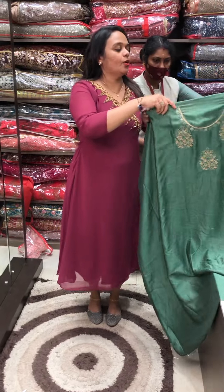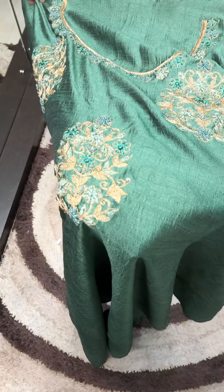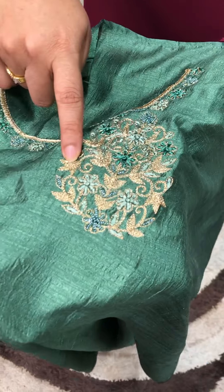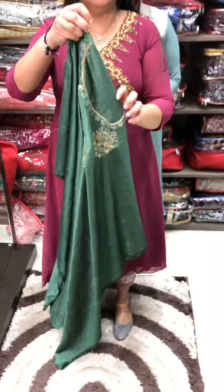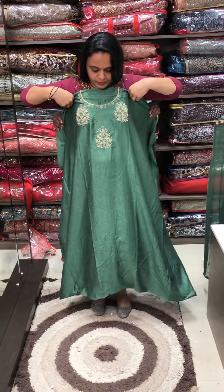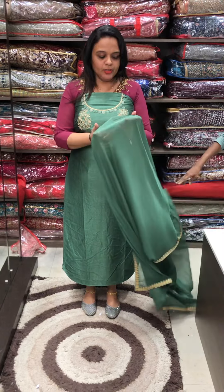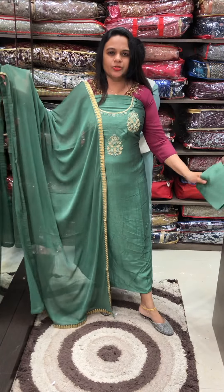The final one is a dusty green tone with a little bit of handwork, airy work, and thread work. It's a dusty green tone with nazmin dupatta, four-side borders, and tone-to-tone pants.